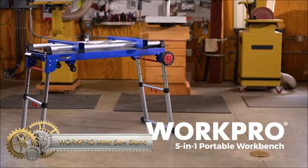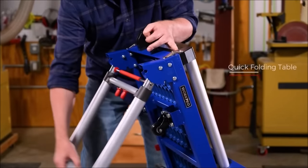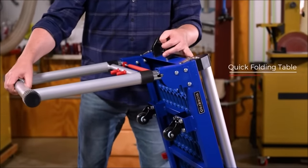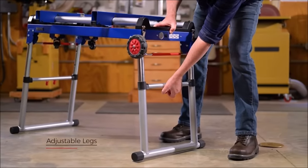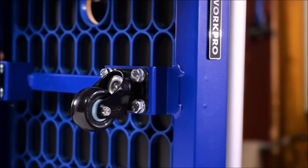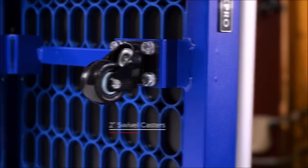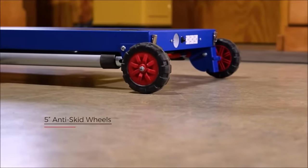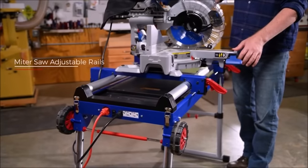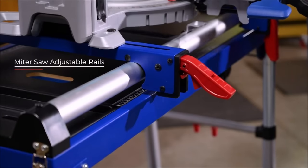The WorkPro Miter Saw Stand is a versatile 5-in-1 tool designed for multiple tasks, serving as a miter saw stand, work table, scaffold, dolly, creeper, and platform. Crafted with heavy-duty steel, it supports up to 330 pounds and features a quick folding design for easy storage and transport. The miter saw stand includes a built-in extension table for supporting long materials, adjustable table height, and a roller system for effortless movement. The durable MDF work tabletop resists scratches, and the scaffold, dolly, creeper, and platform components offer additional functionality.